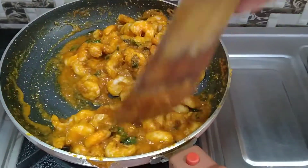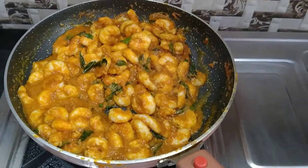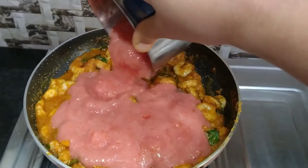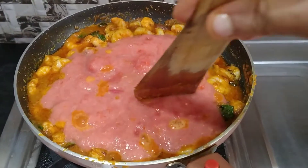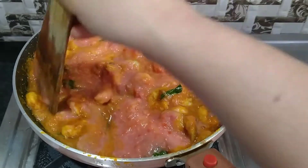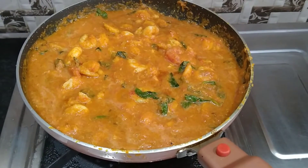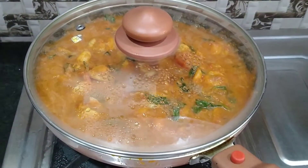Squeeze 3 tomatoes. If you don't have gravy, you will need a tomato. Cook for about 5 minutes.